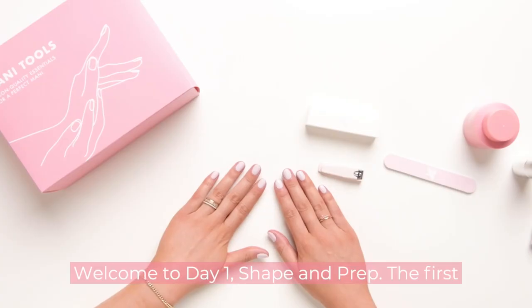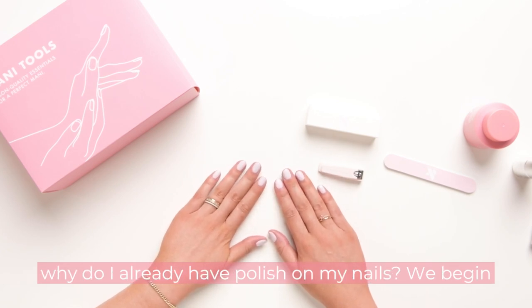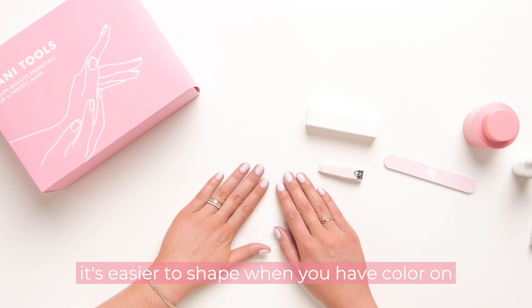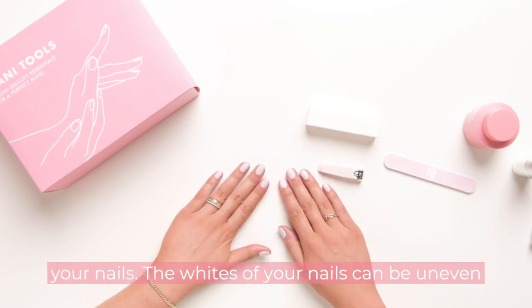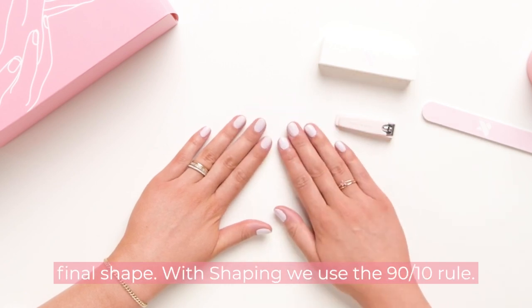Welcome to day one: shape and prep. The first thing we begin with is shaping. You may be wondering why I already have polish on my nails — we begin every tutorial with our old polish on because it's easier to shape when you have color on your nails. The whites of your nails can be uneven and kind of misleading, so by clipping with old polish on you can really get a sense of that final shape.